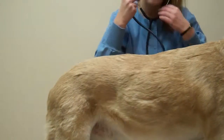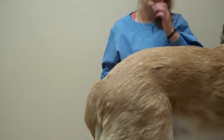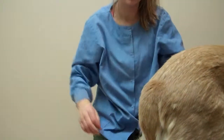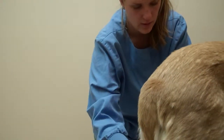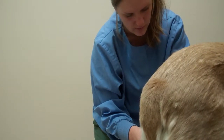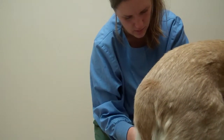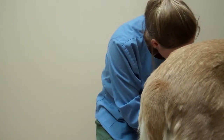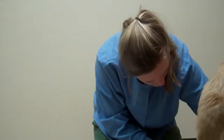His lungs sound nice and clear. His respiratory rate was about 16 breaths per minute. His heart rate was 100 beats per minute, which is normal. I'll also check his femoral pulse. His pads look really nice and he's got short nails.